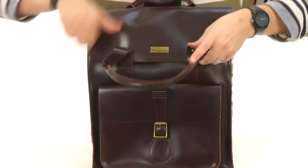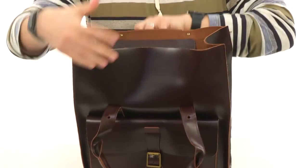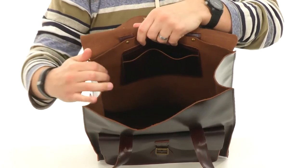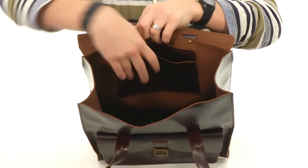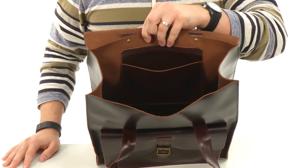To get inside the main compartment, you open up this handle here and it opens up with these little button tabs right there. You have the main compartment which, as you can see, has tons of storage space for carrying around all your essentials. You also have this little pocket back here for stuff you want to keep always at the ready. Don't miss out on it — it's from Doc Martens.